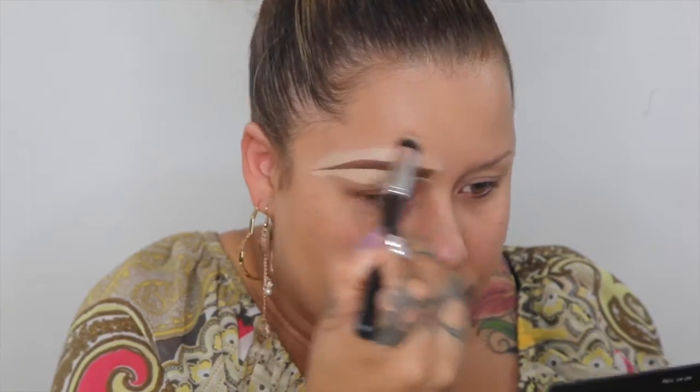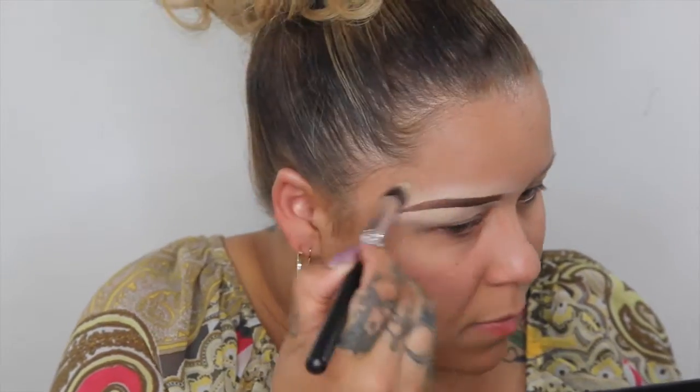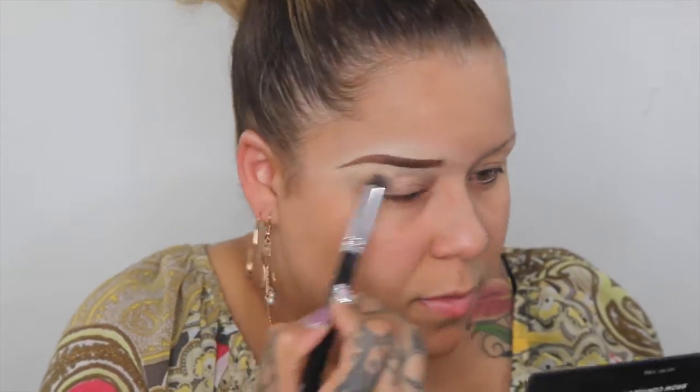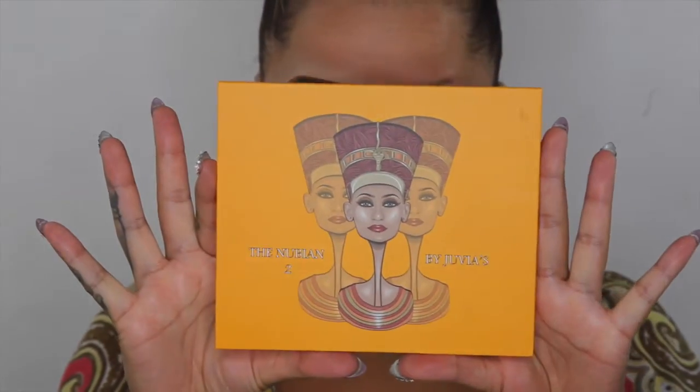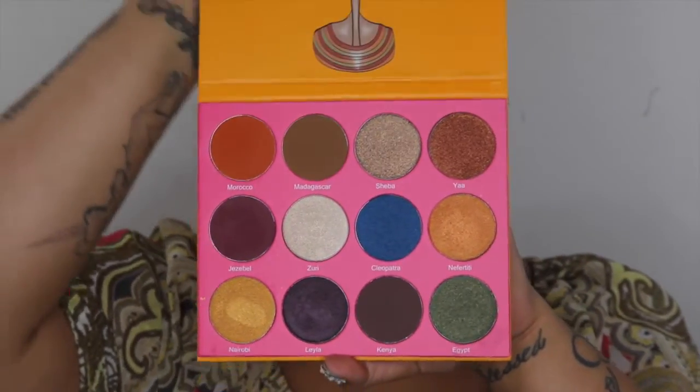I'm going to go in with my Crown brush. Now I'm going to go in with concealer and just cover my lid. Now that I have these brows completely cleaned up and the lid covered, I'm going to go in with the Nubian Queen No. 2 palette from Juvia's Place, which is absolutely gorgeous — stunning. And I'm going to dip into Morocco.